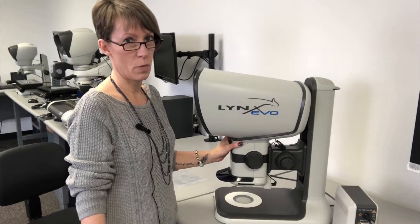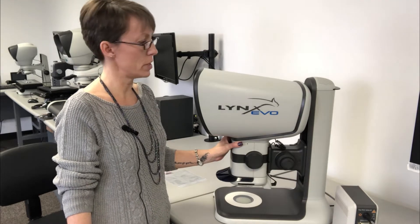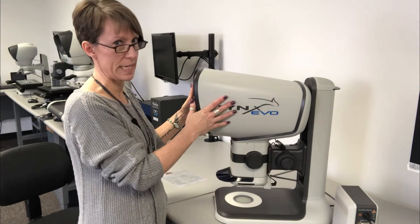Hi, I'm Jennifer Genalfi, one of the senior service technicians here at Vision Engineering, and I'm going to show you today how to replace the desiccant in your Lynx Evo head.